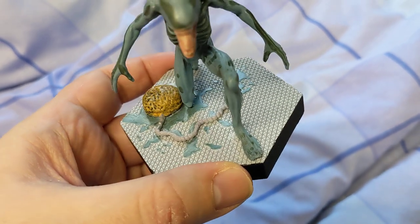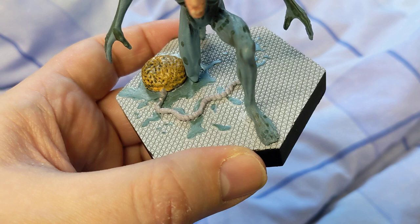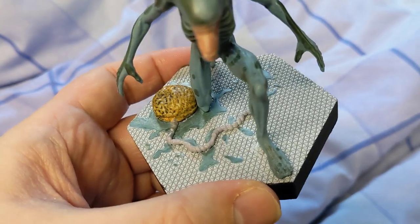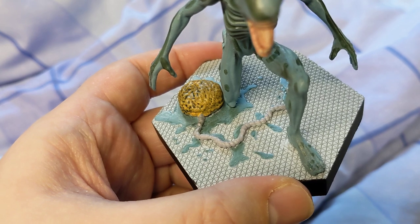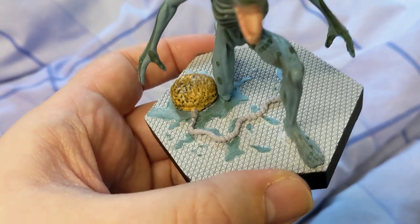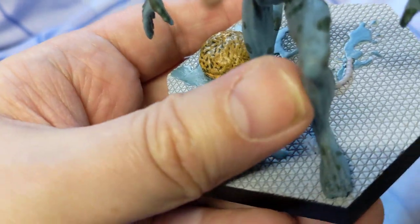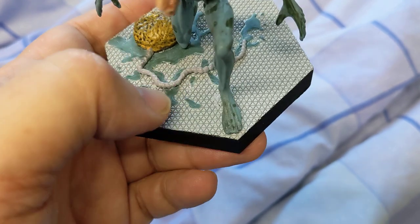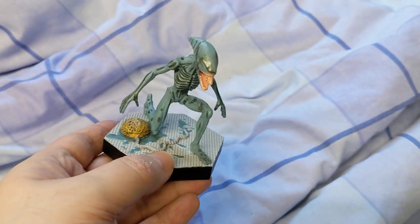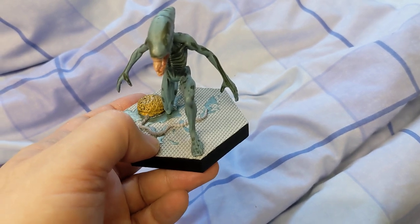I've got some gorilla super glue. I've put some glue on the front foot, exactly where it should be on the stand, and then the back leg has a peg thing, so I put a bit of glue on there and pushed that in. Gorilla glue is really strong and I've held it down a bit, so that should stick. It's back as it should be and I don't have to worry about getting a replacement.